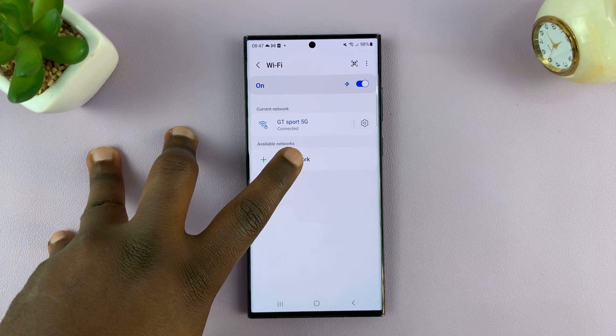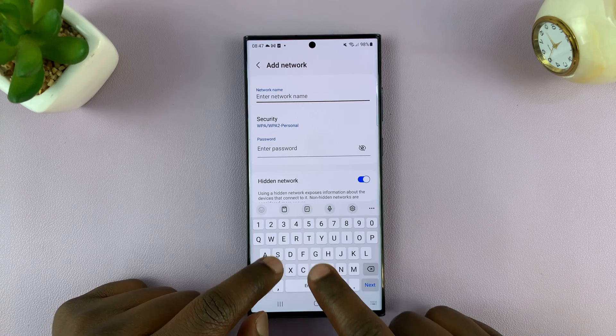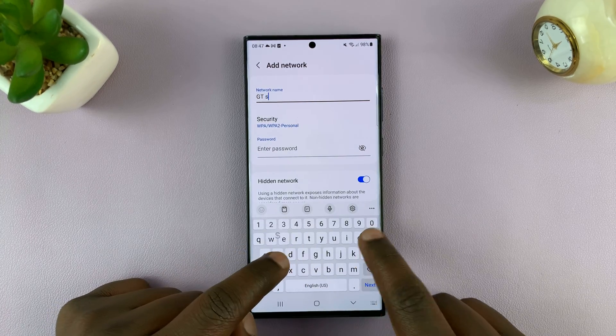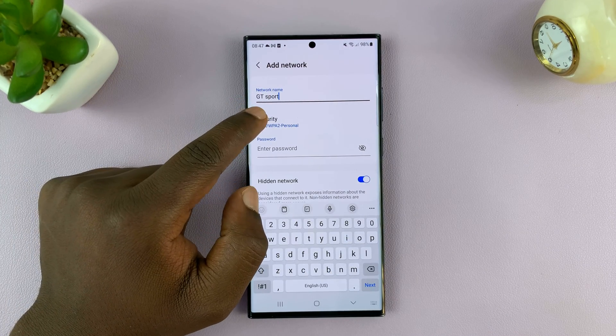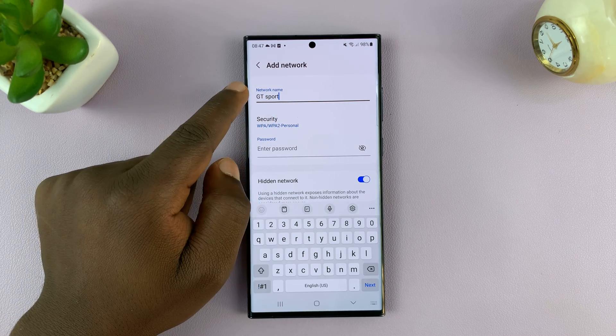What you want to do is tap on Add Network, and then put in the name of that network. I'm just going to type in the name of that Wi-Fi network, the hidden one. I know the exact name of that network, including spaces and capital letters — it has to be the exact name.